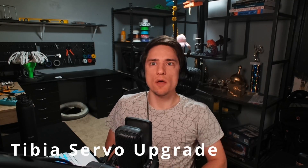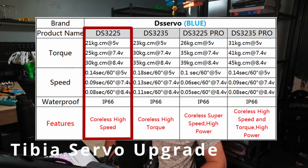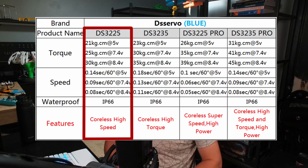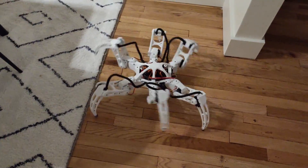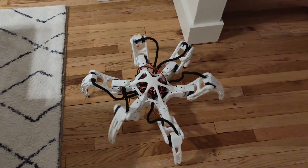There was one update that wasn't wire management related: the new tibia servos. The 25kg servos I was using weren't strong enough in some cases, so I replaced them with the pro version. They're $10 more expensive, and they are so much stronger and faster — they're better in literally every way. You can't really tell from the footage, but the hexapod is significantly sturdier. The tibias don't give at all anymore.